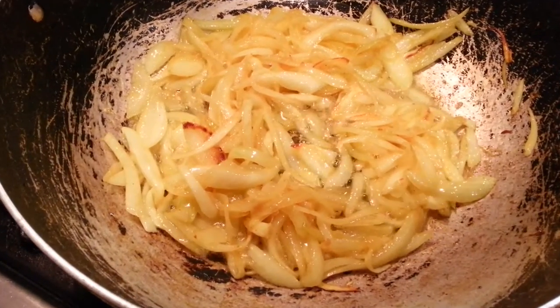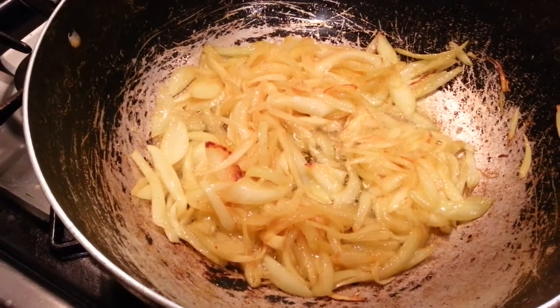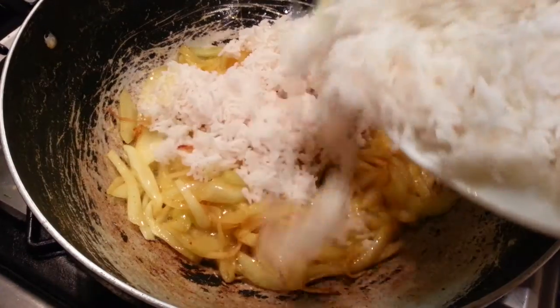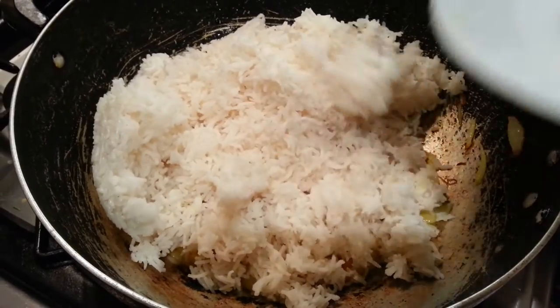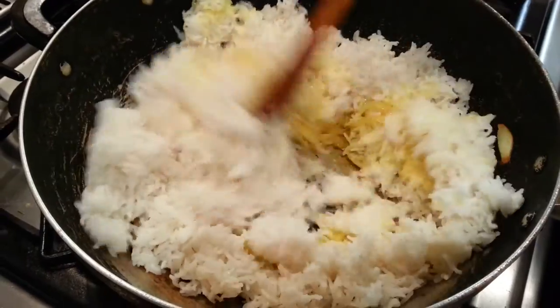Now the onion has slightly turned a brownish color. Now we are going to add the rice in and stir it well.